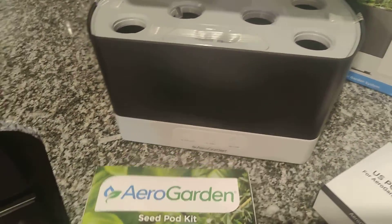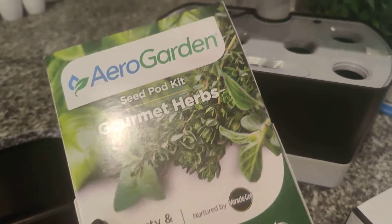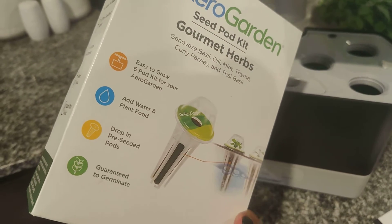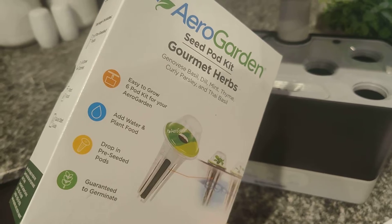Along with the six pods, this also comes with the food that you'll need to put in the water so that your AeroGarden will grow. Let's see how this goes.